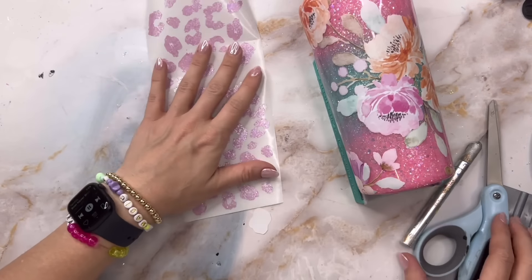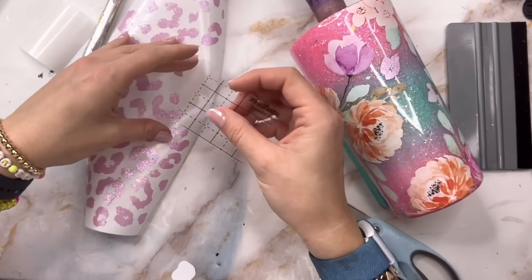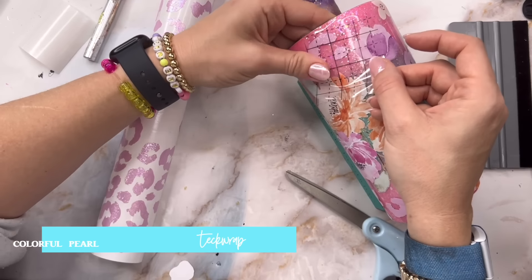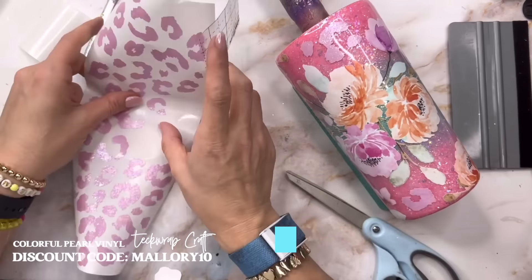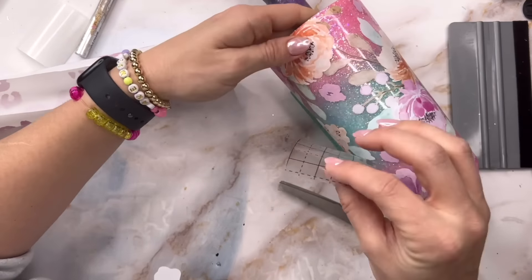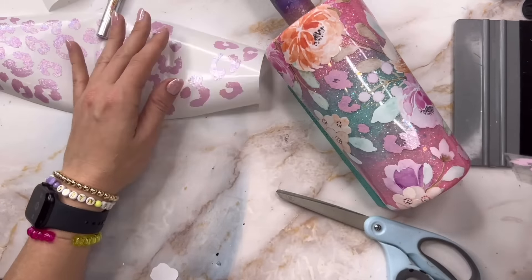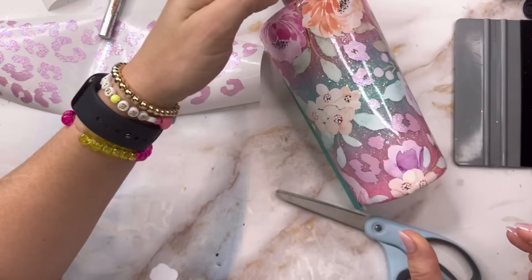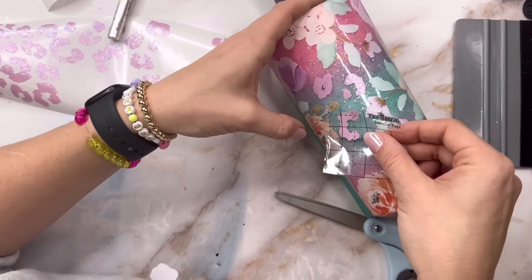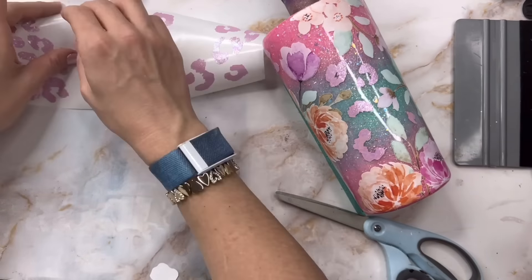Once I had all my florals added I was ready to go in and add the pink leopard spots. This vinyl is the Colorful Pearl Lilac vinyl from Tech Wrap Craft — it's so pretty. If you haven't tried it yet, you have to. There are so many different colors; I use the pink, blue, and white a lot and they're all really shifty and gorgeous under epoxy. I'm just taking individual spots and placing them wherever they fit on the tumbler in between those florals, filling in as much space as possible.